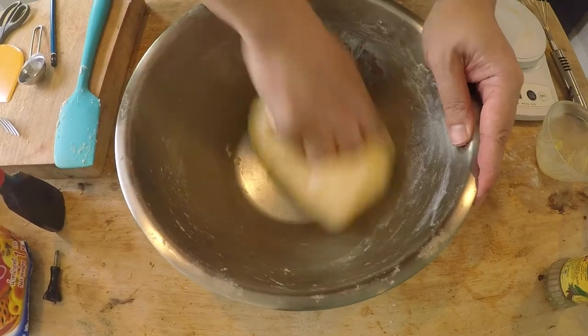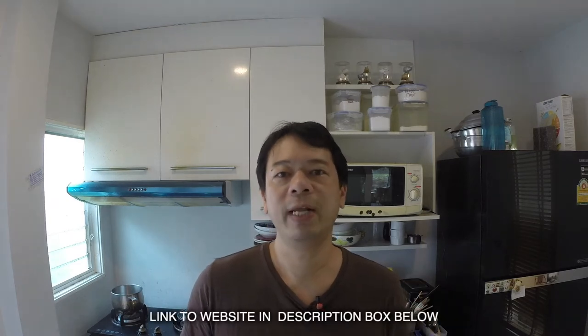You don't need to use a stand mixer — it's all going to be done by hand. I'm going to show you exactly how to do it and what to look out for to make sure the bread is just right. You'll also find the full ingredients and instructions on my website. So let's get going.